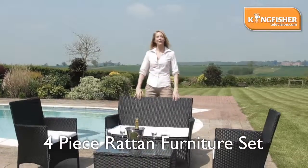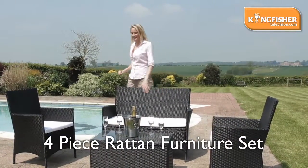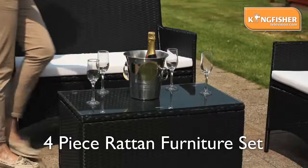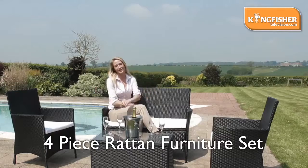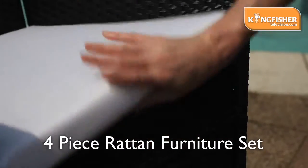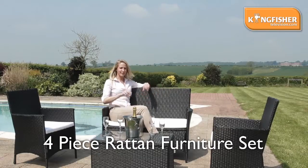This is the Kingfisher Black Ratan 4-Piece Set, which incorporates the three chairs, the table in the centre there with the glass, which is safety glass, perfect for your glasses and your books, and incorporated into this set are the three cushions, which are all removable as well. High-back chairs, lovely styling for your garden, totally very versatile.